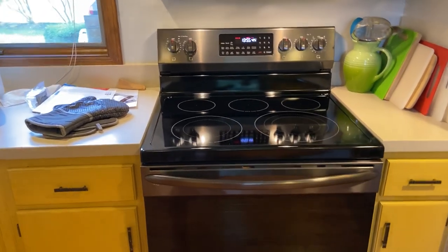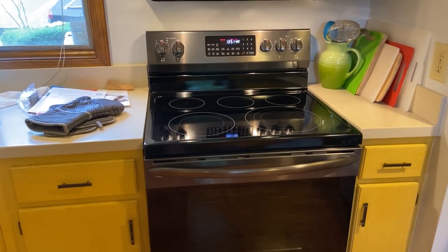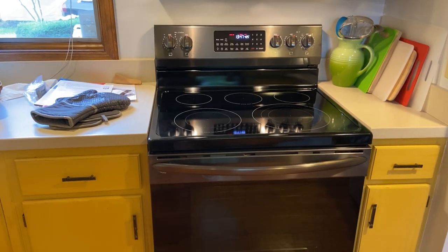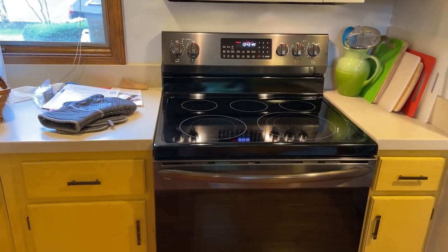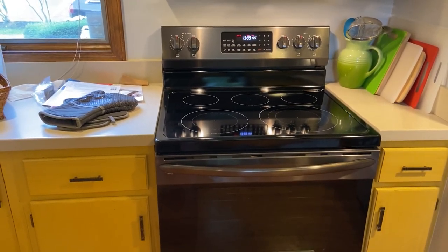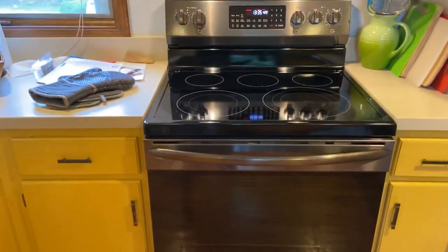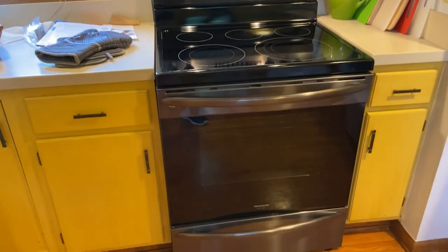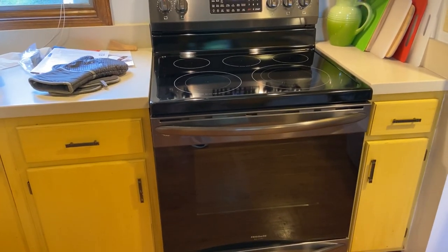All right YouTube, what is up everybody, it's me Video Games and More, and I'm back with another appliance review. This is not my stove, this is my friend's stove — I helped them pick it out. It's the same model that I have except this is the electric model and it's in black stainless. This is the Frigidaire air fry range electric version, model GCRE 3060 AD.